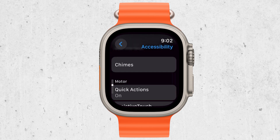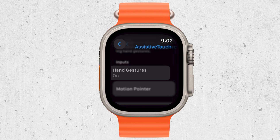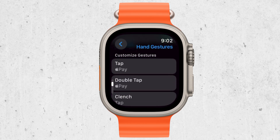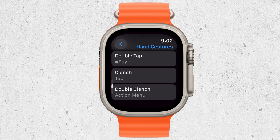To navigate through your Apple Watch, all you need to do is clench your fist. This will move you to the next item or action on the screen. It's a quick and easy way to scroll through options without needing to touch the display.